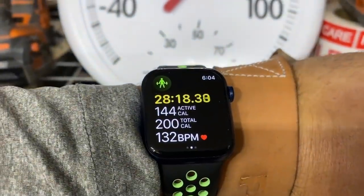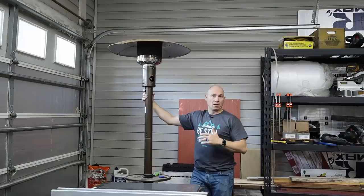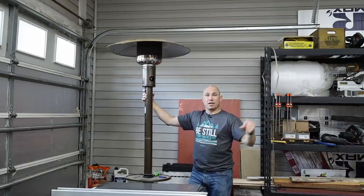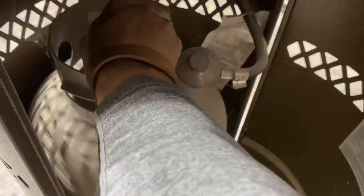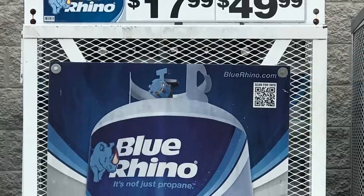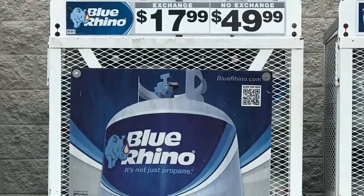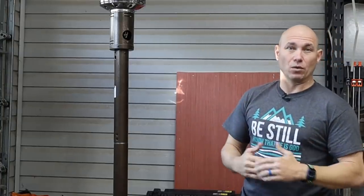This propane heater puts out a ton of heat really fast. This morning it took about 20 to 30 minutes to heat up the garage more than 10 degrees — it went from 50 to 60 pretty quickly with this one running alongside the two electric heaters. After about 20 to 30 minutes, once it knocks the chill out of the air, I turn it off and I'm done. I don't like running it for hours because those propane bottles cost $15 to $20 for a refill at Walmart, or $20 to $22 at gas stations. Also, when it gets really cold in winter, they sell out really fast around here, so you need to have a bottle or two on hand.